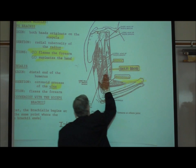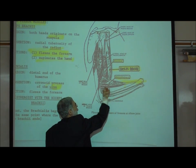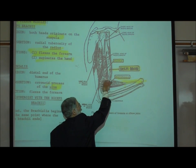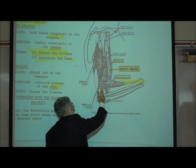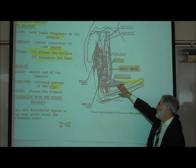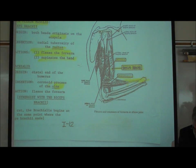Back on our picture, the brachialis is on the lateral side of the arm and actually inserts on the ulna, though it's hard to see where it inserts. The brachioradialis originates in the lower part of the humerus and inserts at the distal end of the radius. It's a very unique attachment, used as an anatomic landmark, and it's called brachioradialis because it inserts way at the distal end of the radius.